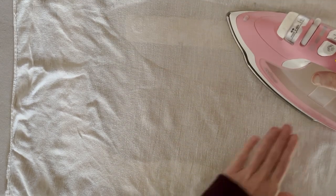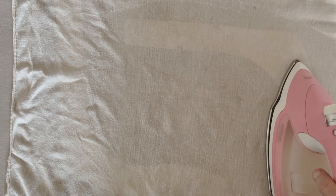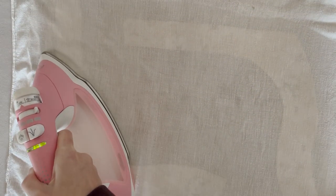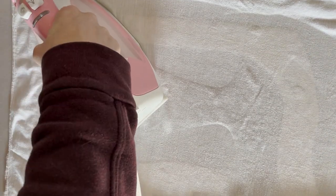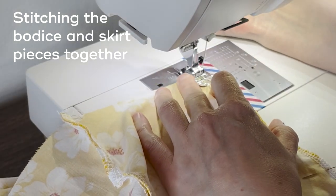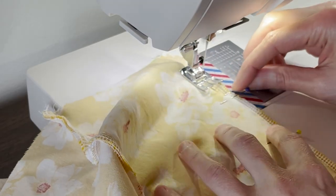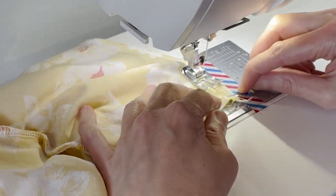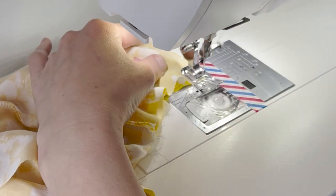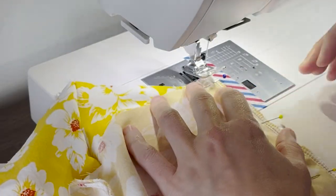Then I put a press cloth over the top and I press and press and press. This takes a really long time to get good adhesion with fusible interfacing and I do have a blog post about this. Next I stitched together all the pieces of the princess seam bodice and the pieces of the skirt. For this dress I needed to assemble everything and then I would apply the piping. I forgot to record sewing the gathered skirt but I do have a blog post about that too.